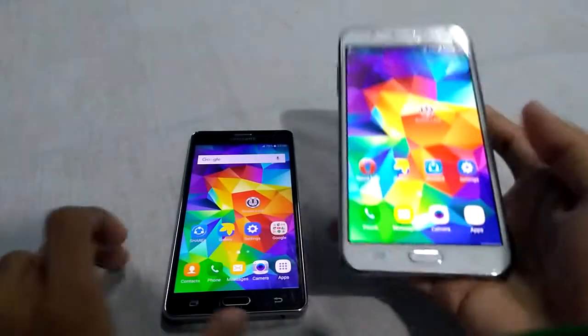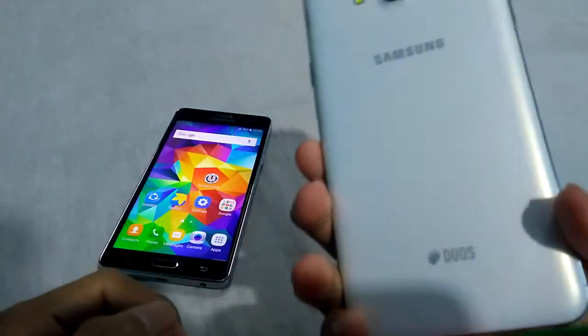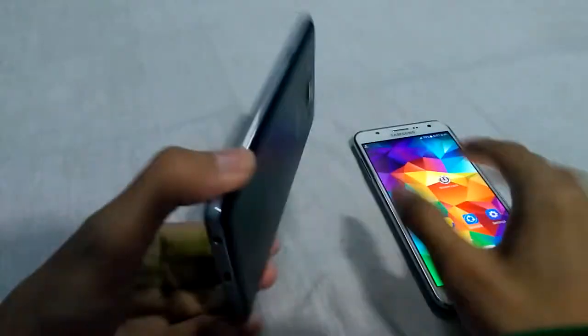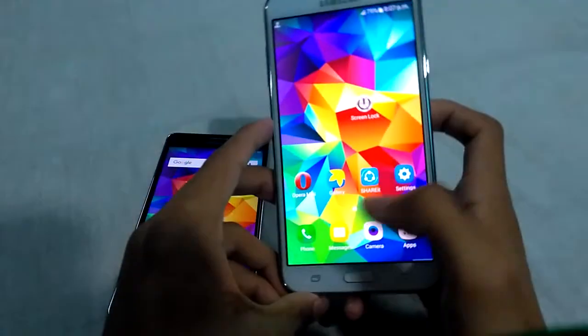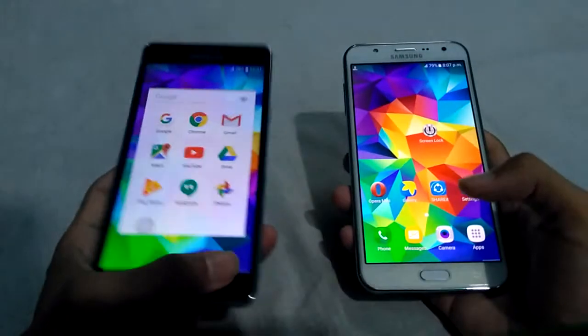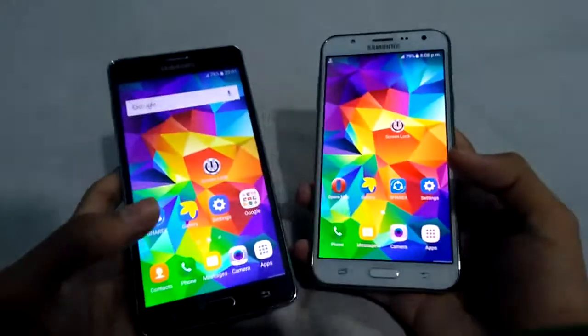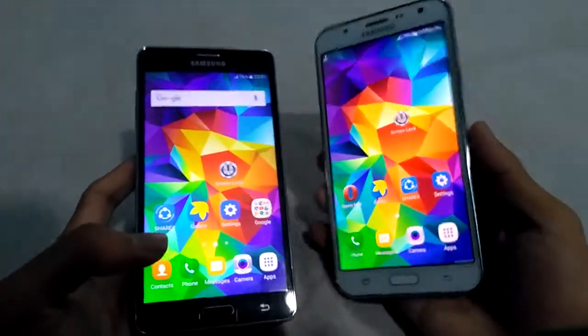Hi guys, welcome to Tech Inquisitive. This is Samsung Galaxy J7 2015 Edition and this is the Samsung Galaxy On 7 Pro. This has Super AMOLED display and this has TFT display. Today I will show you the differences between the display of both devices.